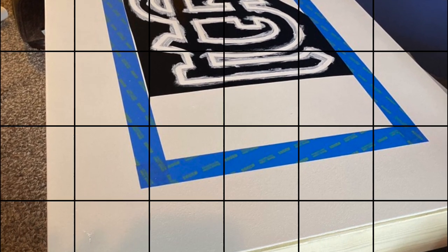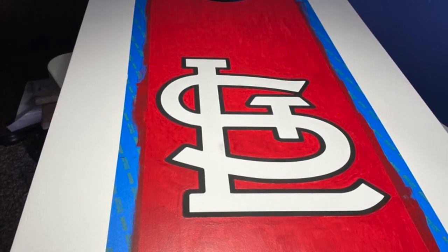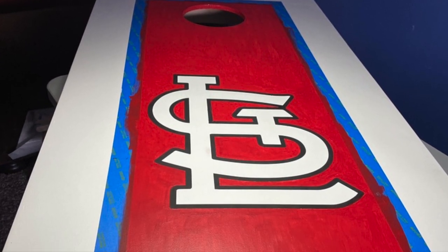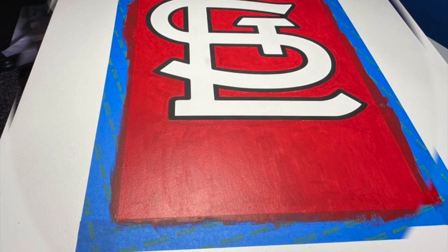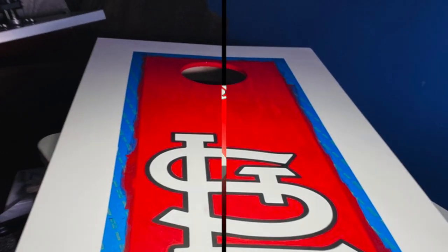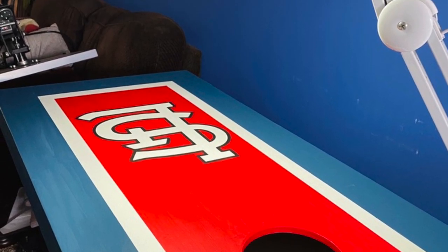There's part of the black stencil that I did — I forgot to put the pictures up — and then I painted the white with the stencil, so it turned out really nice. Then I painted the red part of the box, and that took forever to paint around the stencil part of it, but it turned out really nice. Here's kind of a finished look at it.